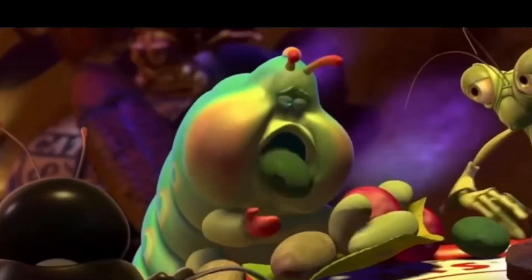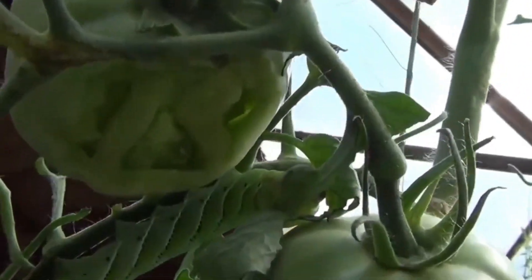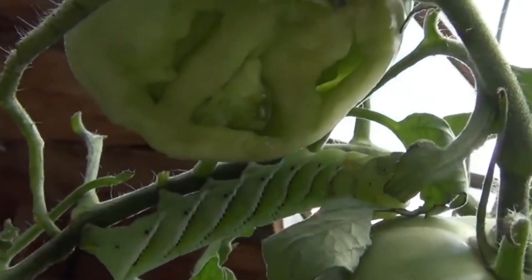It will be a beautiful butterfly, and then everything will be better. Now, the caterpillar will go on doing its normal business for about two weeks after the eggs have been planted.